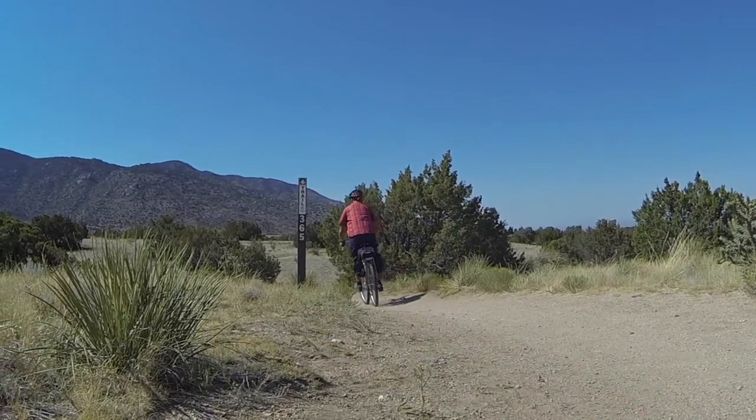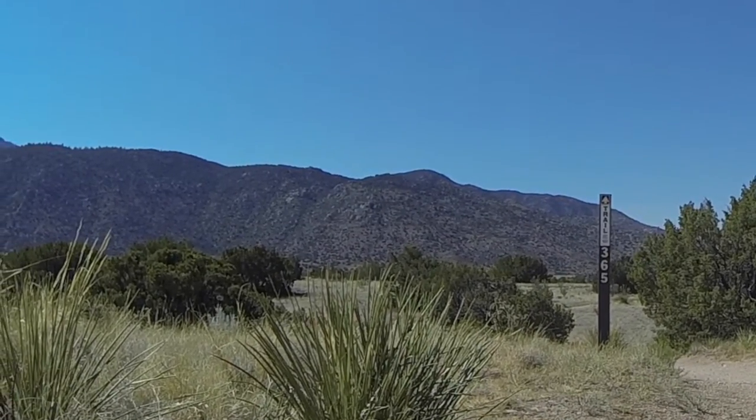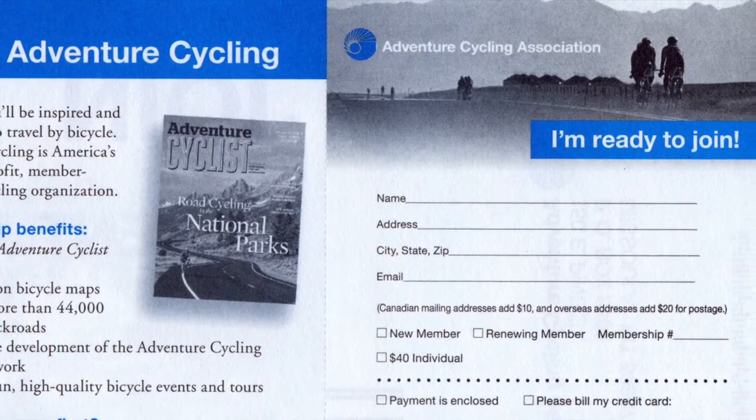As long as you remember that the Joe isn't a mountain bike — Rivendell didn't send one of those along — you'll be just fine. You can read my complete review of Rivendell's Joe Appaloosa in the August-September issue of Adventure Cyclist magazine. I'm Patrick O'Grady. Thanks for riding along.